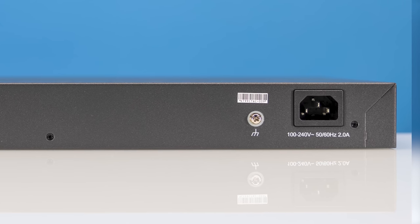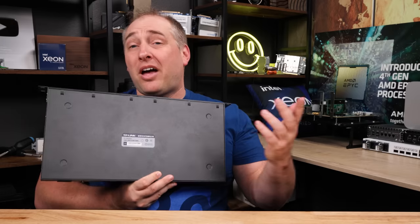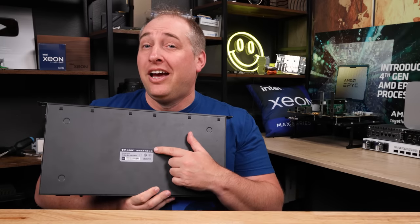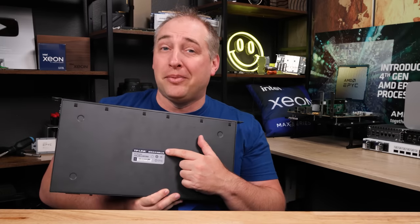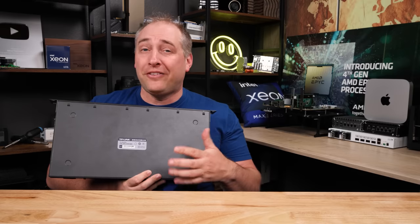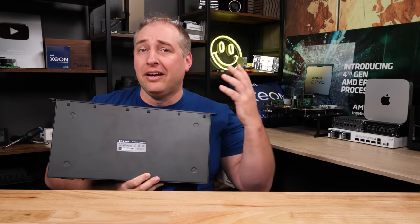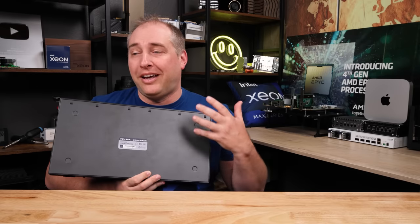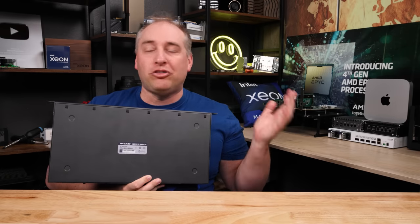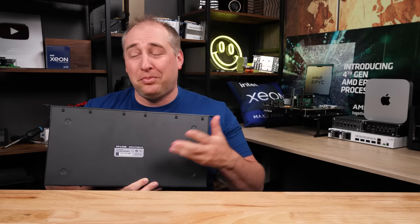Looking at the back of the unit, you have a power input and a grounding port, but that's basically it. Underneath the switch, you get a little TP-Link label that doesn't have much information, and there are no FCC markings or anything like that. So you probably can't really run this in the US. You also don't have UL markings and other certifications that would make a switch like this deployable in a small-to-medium business or enterprise environment. But there are of course people that just want the cheapest thing you can possibly get, and that's pretty much this.